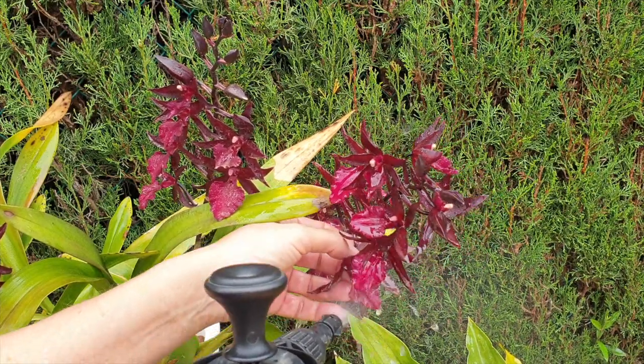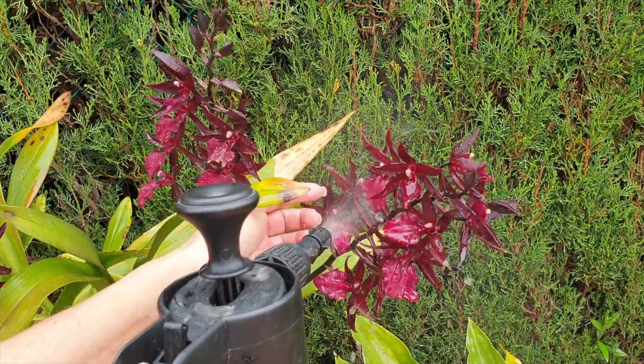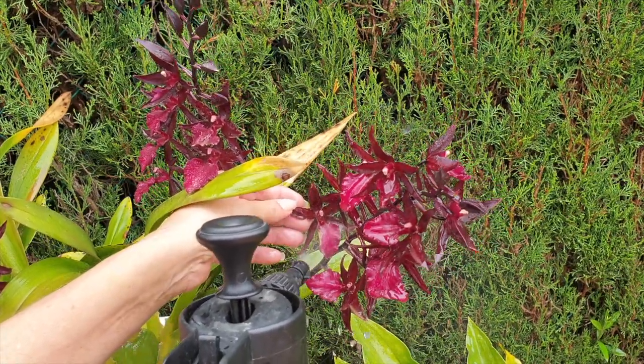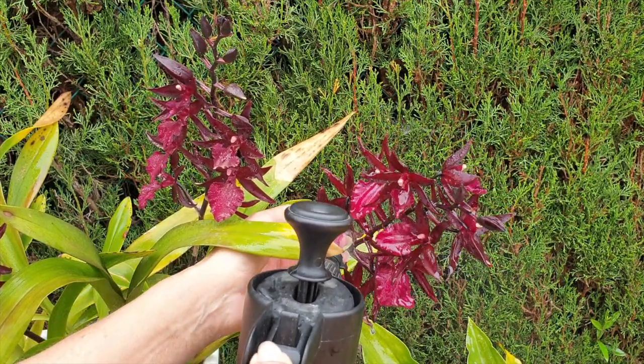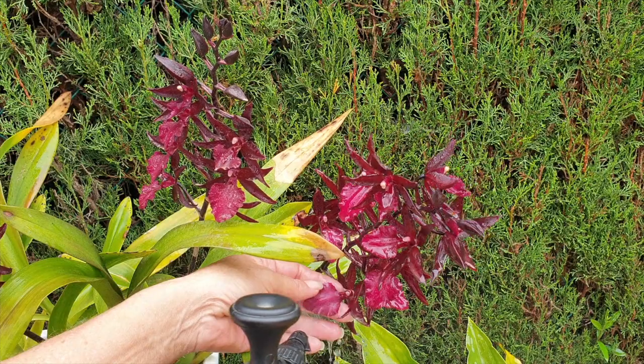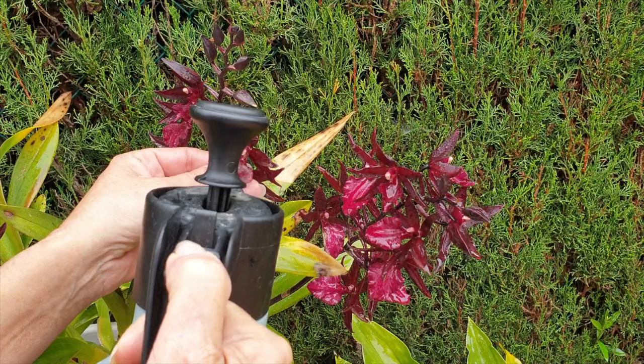We've got to try and get them ready to look as best as possible, because there are a lot of people I want to thank and these are a big big part. Some of them got hammered really really badly. I don't want to be brushing over the velvety texture with my hands, so we'll see what happens.